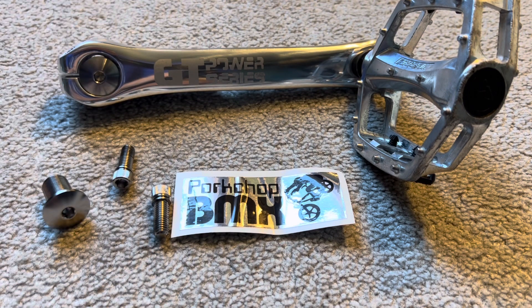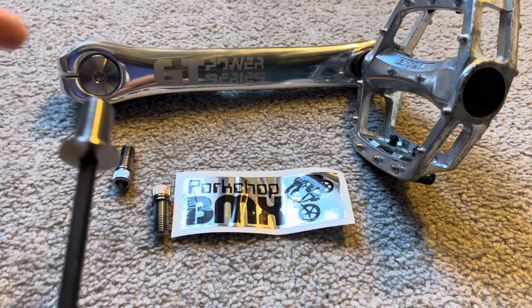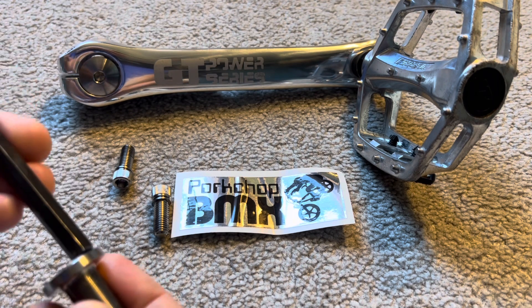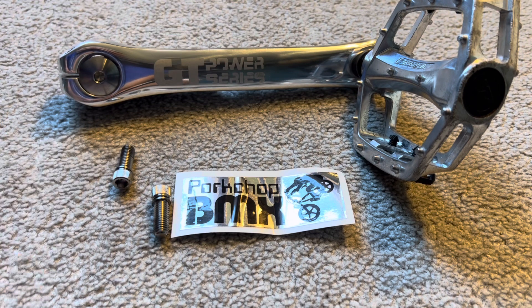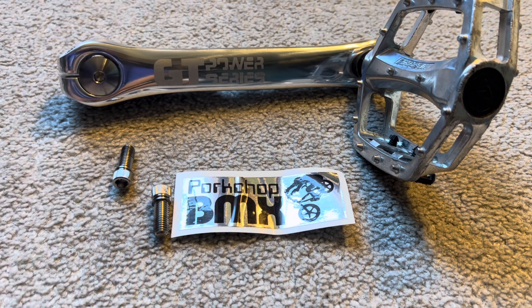The new spindle bolts also use a 6 millimeter broach area for the Allen key, which is cool because it retains that original look. Whereas the original spindle bolt for these cranks uses an M8 Allen key — much larger for the hex area. So it's great because you're going to get that older, original look with the newer design.